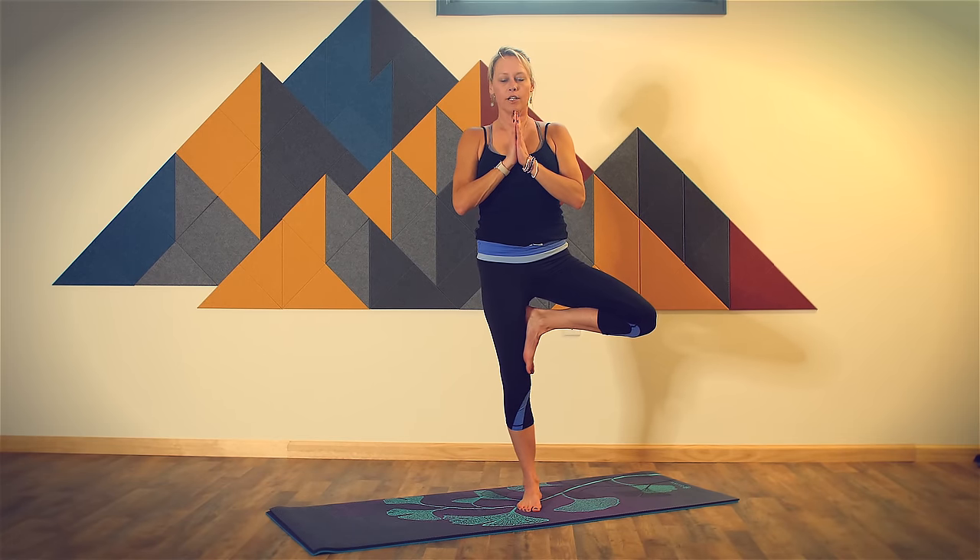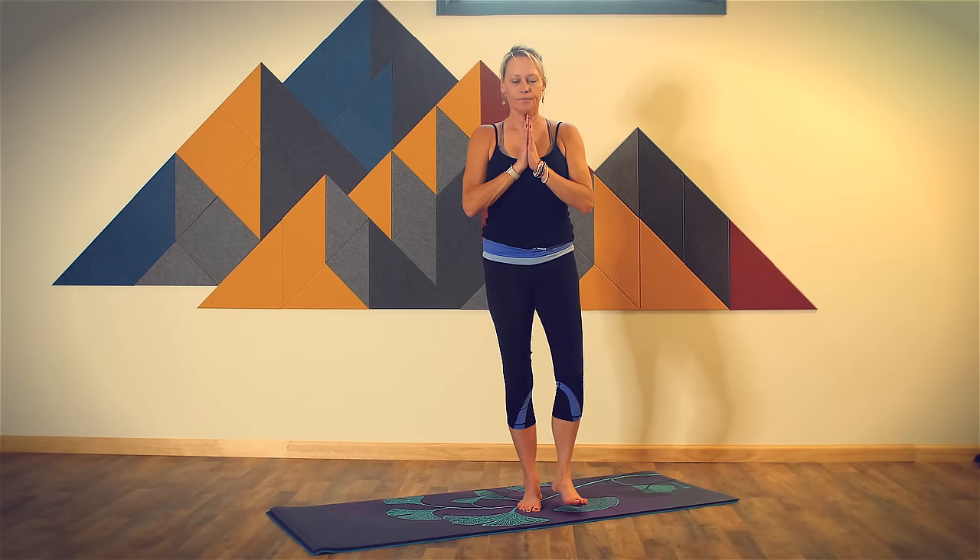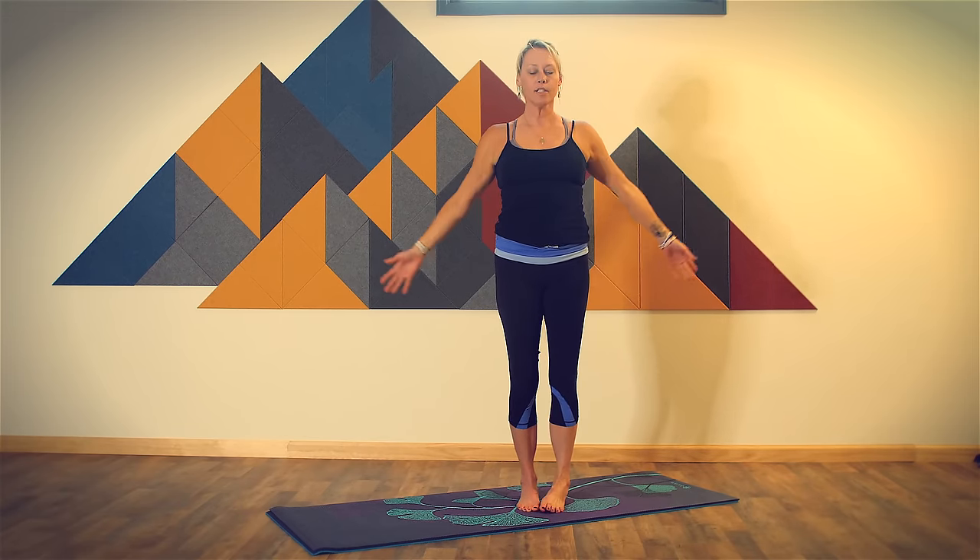Return to your intention. You are here now, committed to this time to connect to your body and your breath. Take one more inhale, exhale. And let's switch sides — bring your hands to your heart. Take your weight onto your right foot, bring your left foot to ankle, calf, or inner thigh.